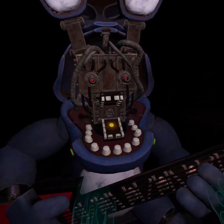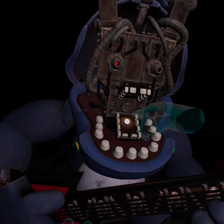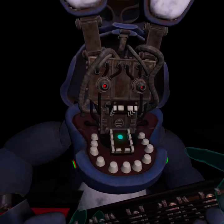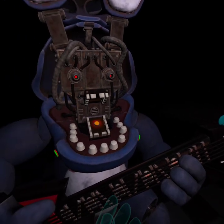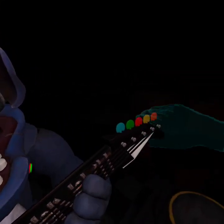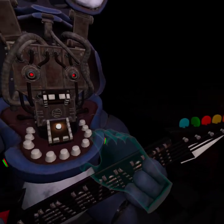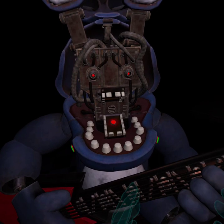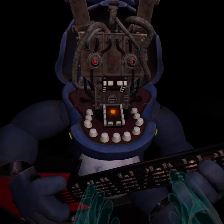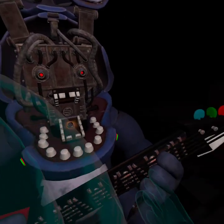One of those notes is out of tune. You may push the button again to replay the audio check. I need to hear that. Press the colored button that corresponds to the incorrect note. Green. Guys, it's green. Press the blinking button again to verify your work. Easy. Great job.